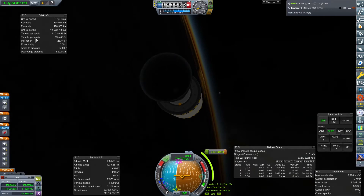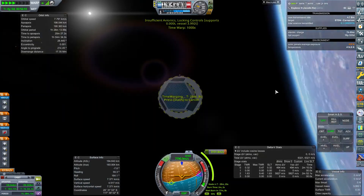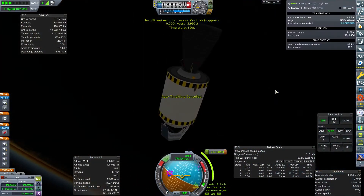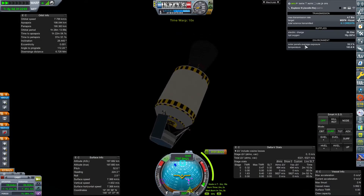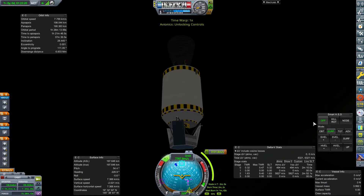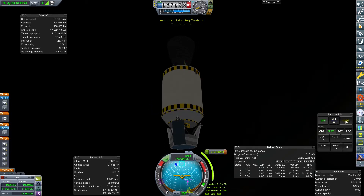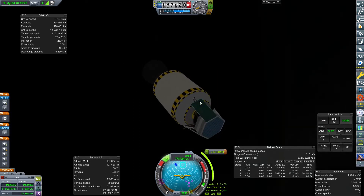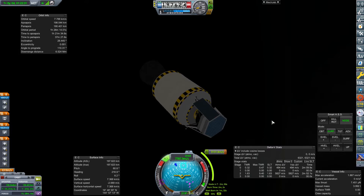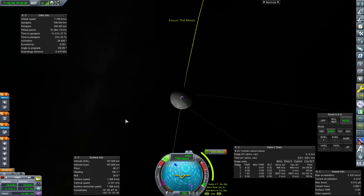We're going to time warp forward, get a bit of electricity, get towards that maneuver node where we are right now. We've got hours' worth of electrical supplies. We'll get on to the node and do this burn. I've got these RCS ports on top active — they're going to handle orientation, nice and simple. We've got signal, and I hope we're going to have signal for a while.